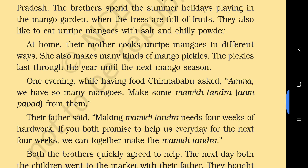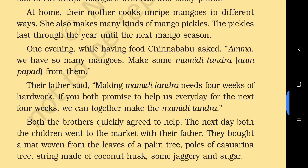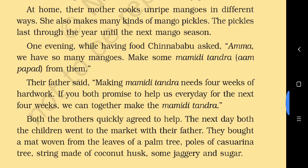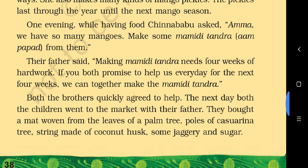They spend their summer holidays playing in the mango garden when the trees are full of fruits. They also like to eat unripe mangoes with salt and chilli powder. At home their mother cooks unripe mangoes in different ways and makes many kinds of mango pickles. The pickles last through the year until the next mango season — that is why our chapter is called 'Mangoes Round the Year.'